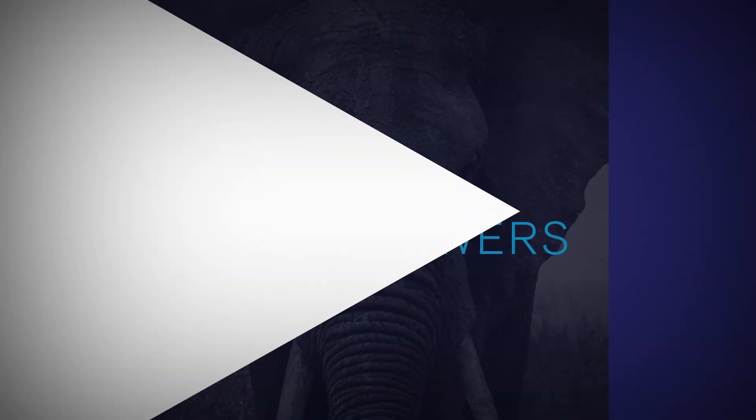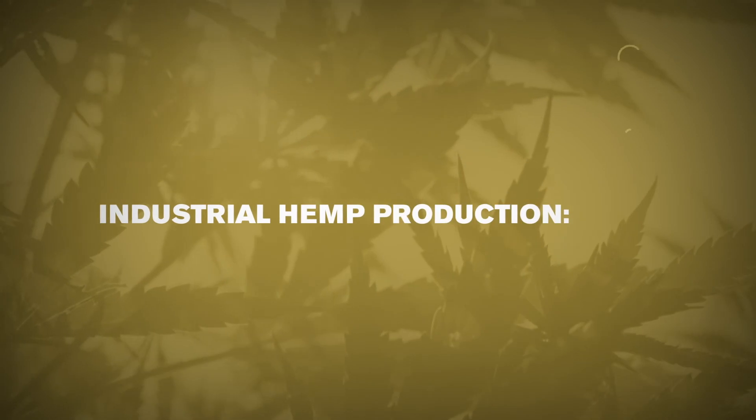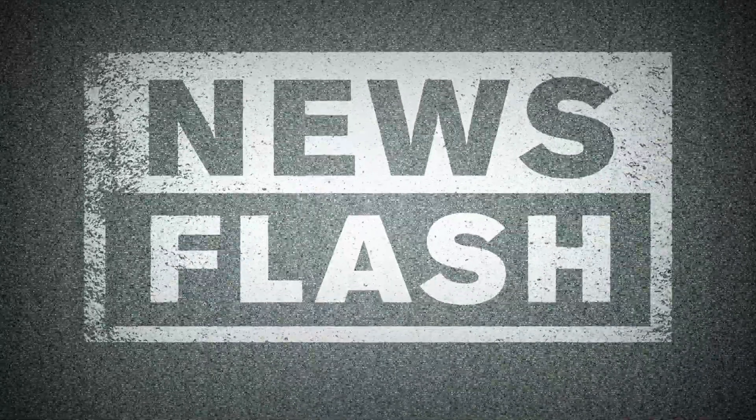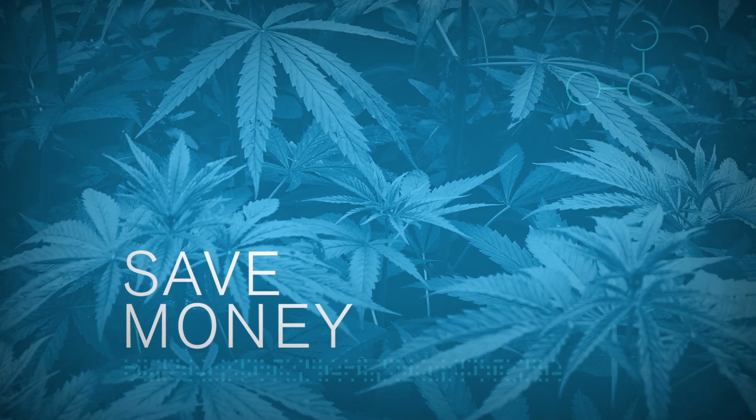Okay, hemp growers, let's address the elephant in the room. Industrial hemp production is incredibly expensive and inefficient. Newsflash, right? So wouldn't it be great if you had a way to shave time off the production process and save money while you're at it?